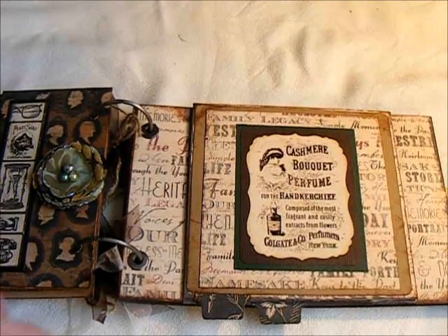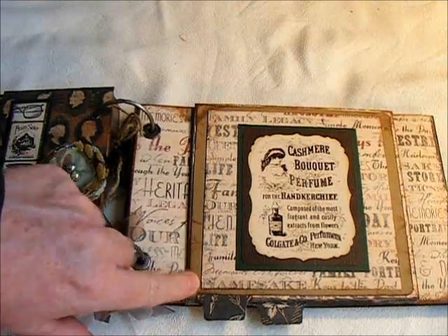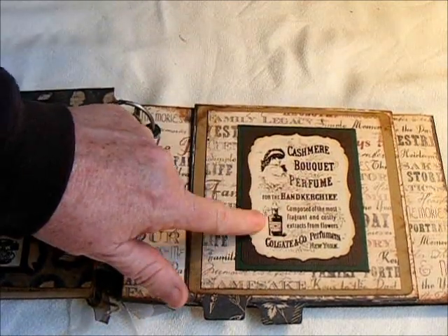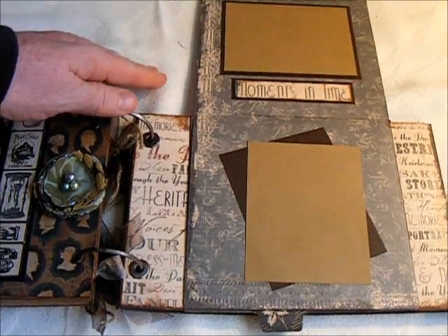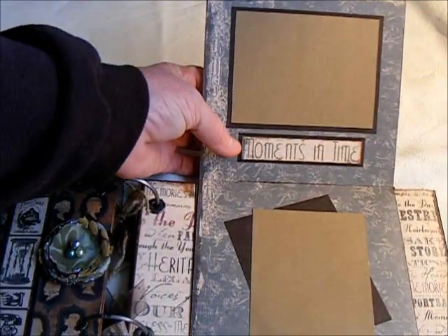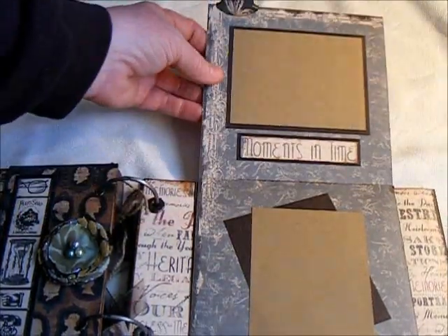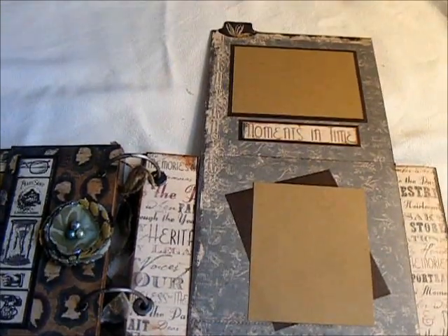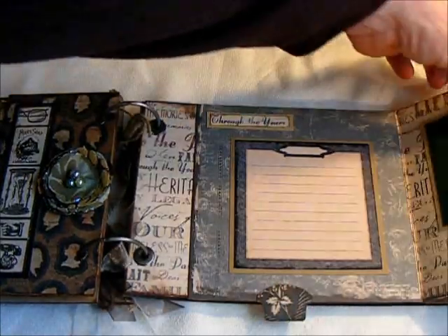This page here I made out of a 12x12 sheet of the pattern paper. This is one of the stickers that was in the package that you could buy separately. You open it up and I have the wallet size photos in here. This one is titled 'Moments in Time' — I just cut it out of the paper. And I tabbed this particular thing twice, so once you open it that way, you close it and you can open it this way.